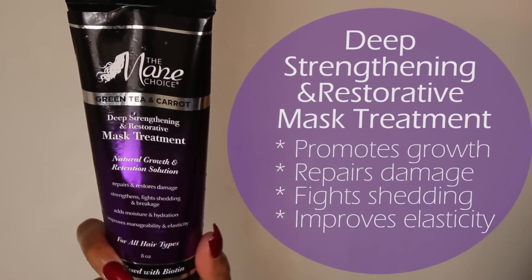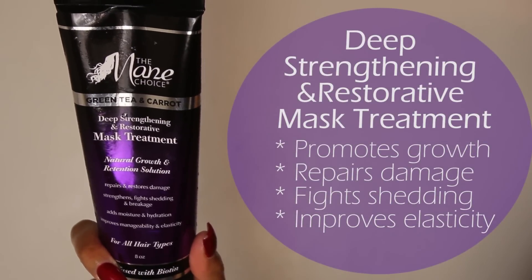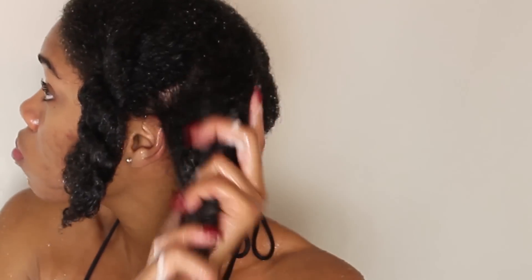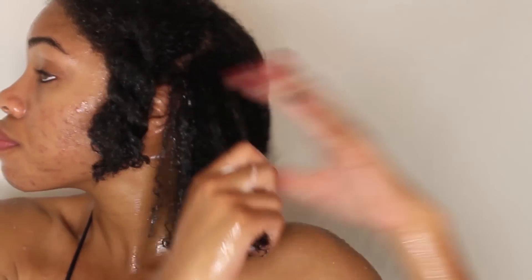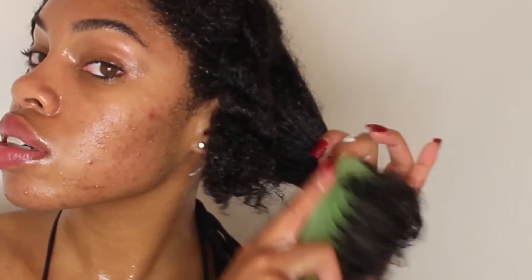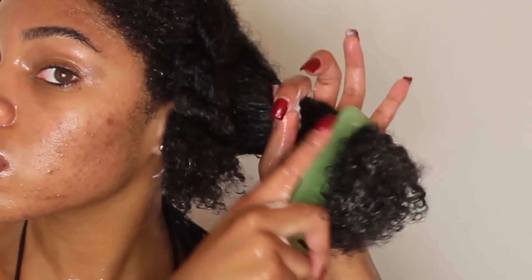Once my hair is washed and conditioned, I will then just run my hair underwater to rinse out the conditioner. And now for the star of the show — my personal favorite, the deep strengthening and restorative mask treatment. This is a staple of mine. I absolutely love this deep conditioner. It leaves my hair so soft and moisturized and it really does eliminate the breakage and shedding that you would normally see on a regular basis dealing with natural hair. I've really seen a huge difference using this deep conditioner for about two months now and my hair is so much stronger. I mean, this is a legit staple.